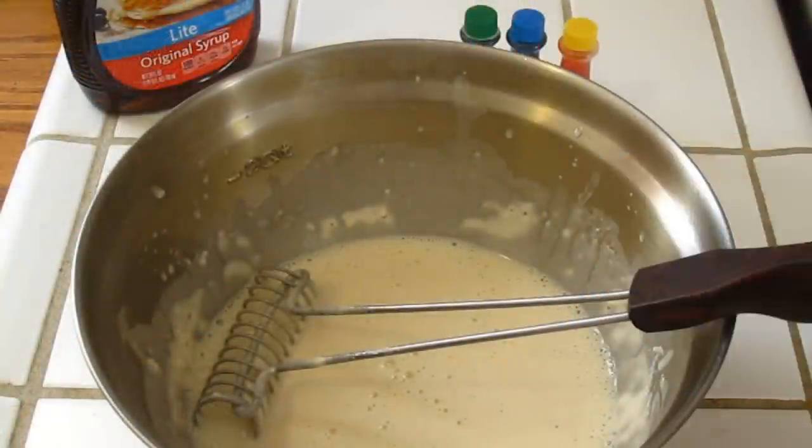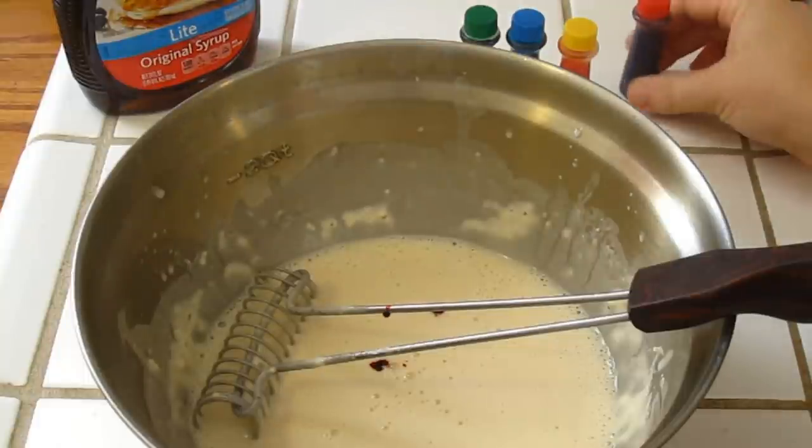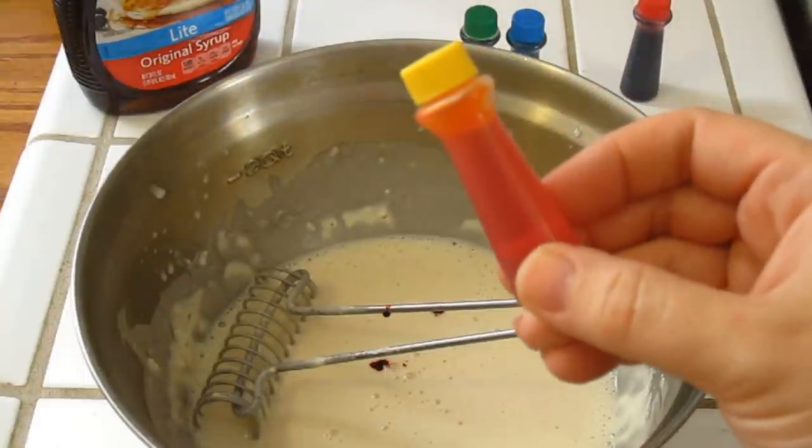First up, red food coloring. Then the yellow.